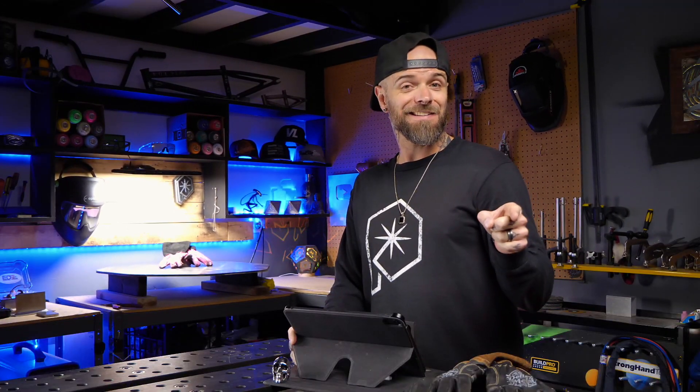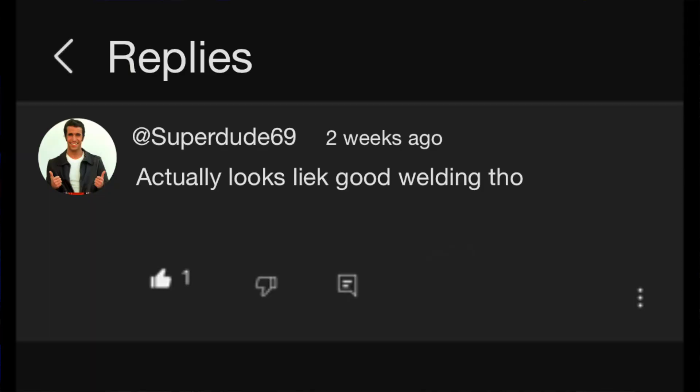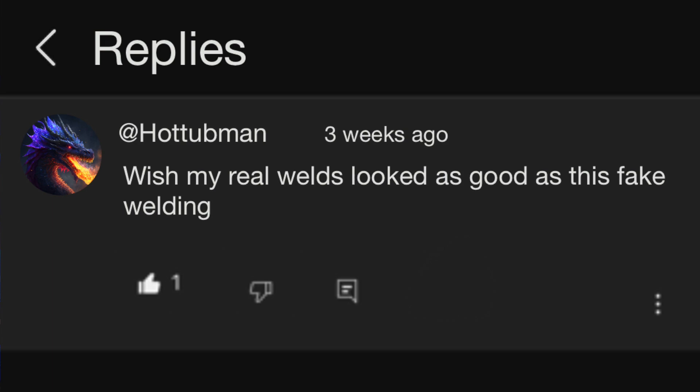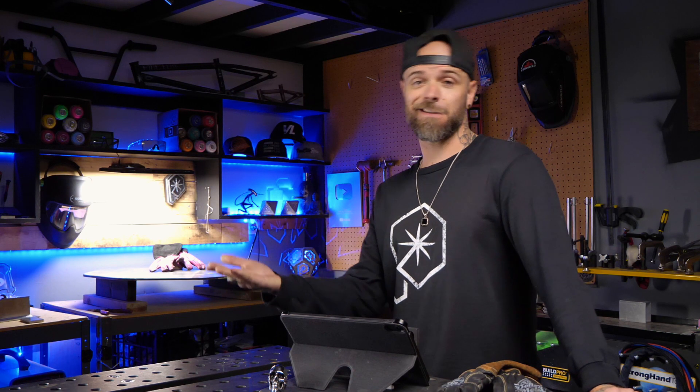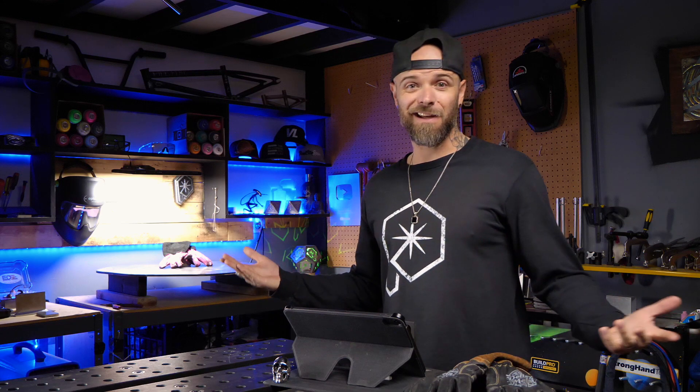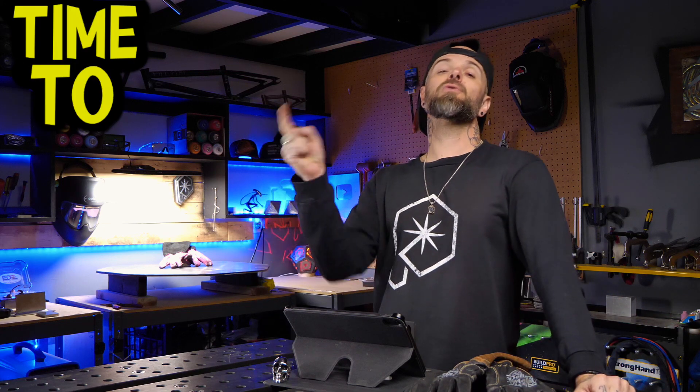But looking at this clip on the internet even closer, the funniest thing about it is some of the comments on it. Even though people knew that this one was fake, a lot of people actually thought the weld looked pretty good. Putting aside the fact that this weld is obviously fake, if it were real, is it really as good as some people think? Time to learn.